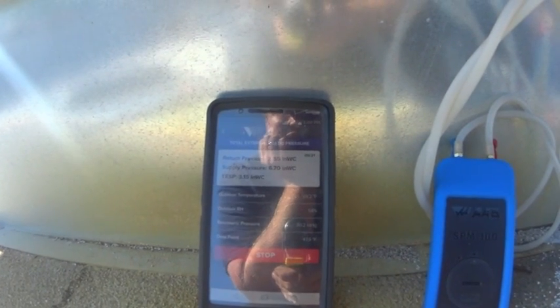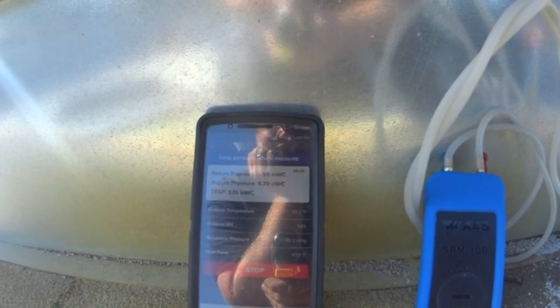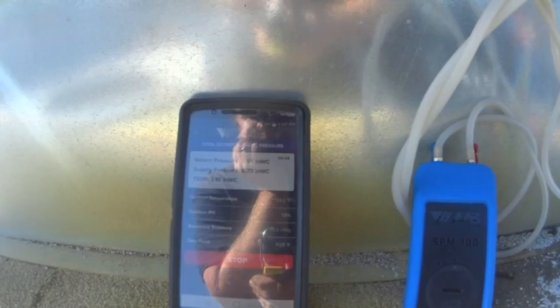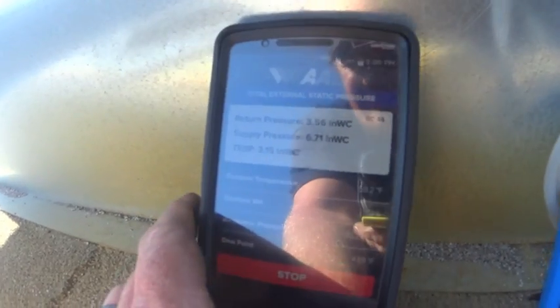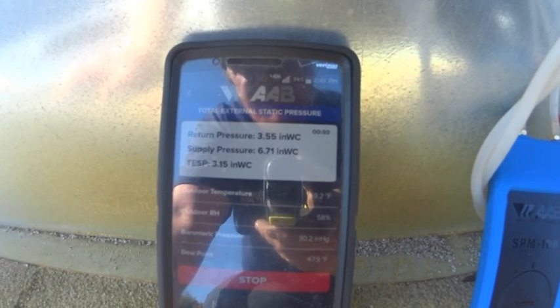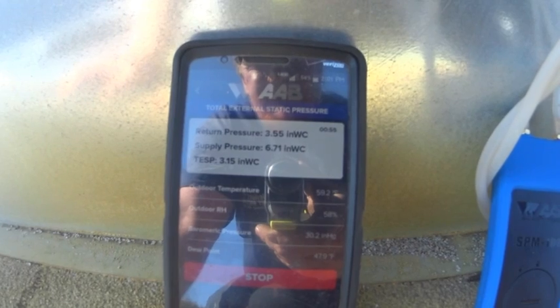I noticed that as far as the app was concerned, trying to do a pressure differential, I was getting very slow readings. When I opted to do a total external static pressure — which I don't really care about that end of it — I'm looking more at the supply and then the return pressure, which the return would be the manifold pressure. So I think we're better off doing it that way. Pretty cool way of doing it, I think.